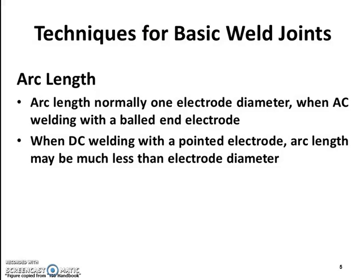Techniques for basic weld joints: Arc length is normally equal to electrode diameter when AC welding with a balled-end electrode. When DC welding with a pointed electrode, the arc length may be much less than the electrode diameter.